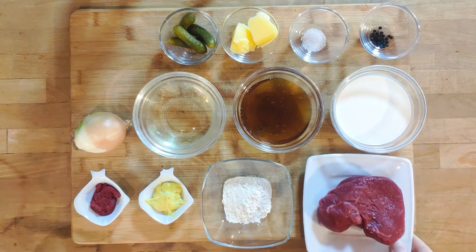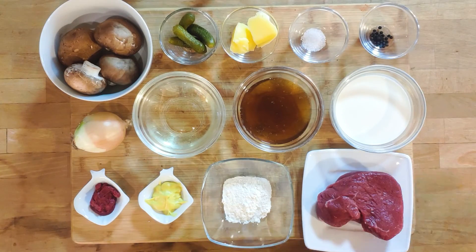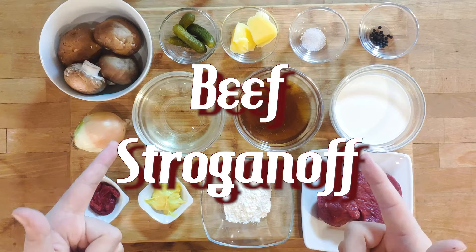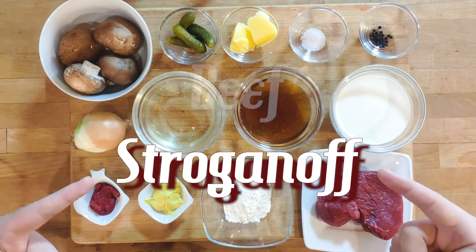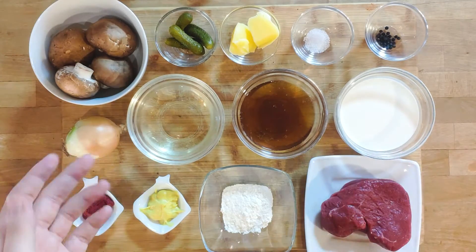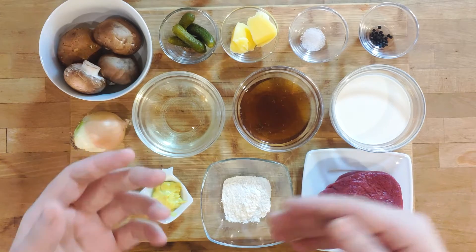Hello everyone and welcome to the scuffed kitchen. Today we are making a delightfully creamy, hearty dish: beef stroganoff. It is a classic dish in Russian cuisine and it is beloved in all of Europe for a very good reason — it's really tasty and surprisingly easy to make.